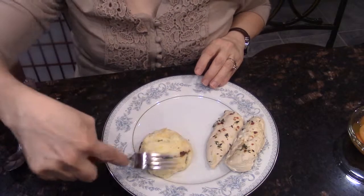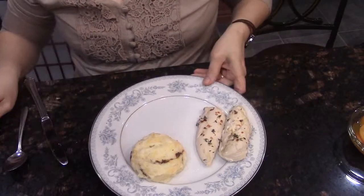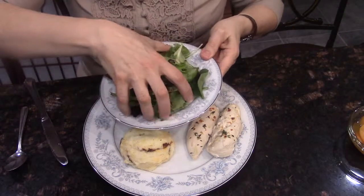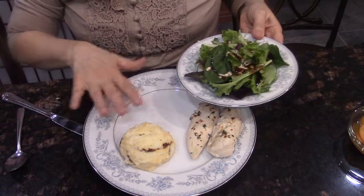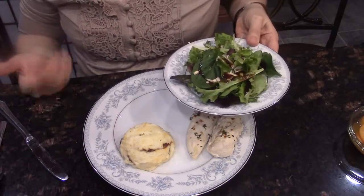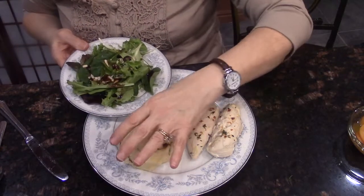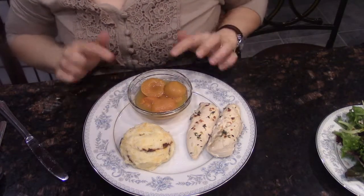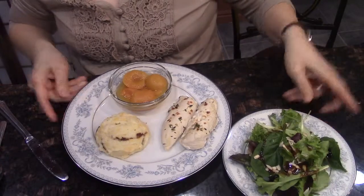If I want to try to curve the edges a little bit, I can do that. Now I have a lovely dinner display. I stuck my salad on here, but I could put it there to add a little bit more color to the plate. I'll stick my bowl of apricots on there and have my salad on the side. This meal with the chicken and the side dish of potatoes is going to be well under 600 calories, even after adding the fruit and the salad.